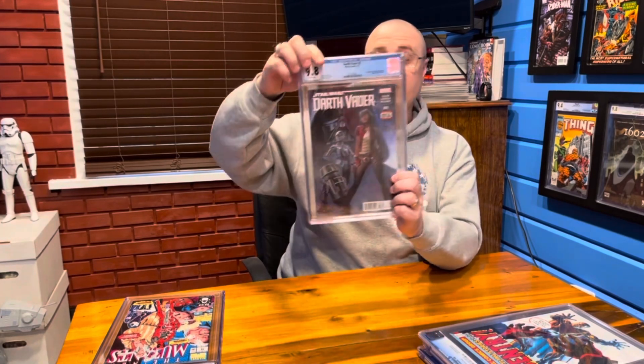This is also not a part of my personal collection — this is cameraman Spencer's. This is Darth Vader number three, which is the first appearance of Dr. Aphra. We showed you Dr. Aphra before, but that wasn't her first appearance. It was in Darth Vader number three from 2015.